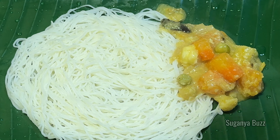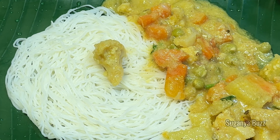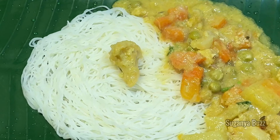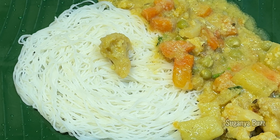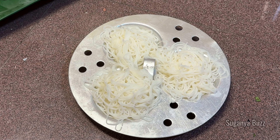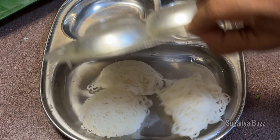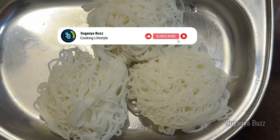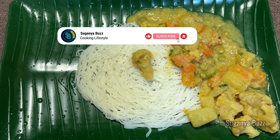If you have a recipe suggestion, please comment. Please share the video, please like, and please leave your thoughts in the comments. Thank you for watching.